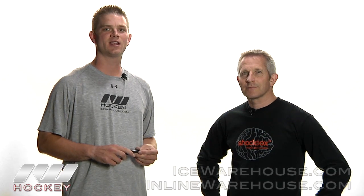Hey guys, this is Sean here at the warehouse, and today I'm here with Danny Crossman from Impact Protective. They are making the Shockbox. Danny, why don't you tell us a little bit about your company and what you're trying to achieve with the Shockbox?